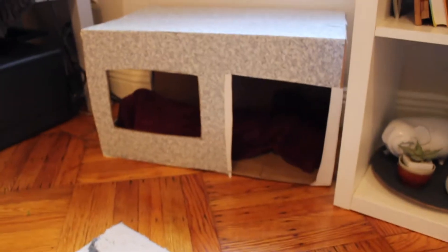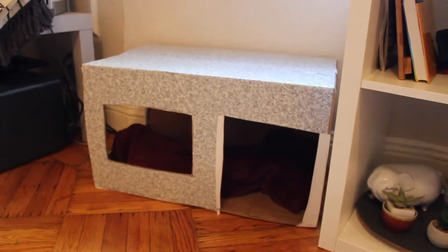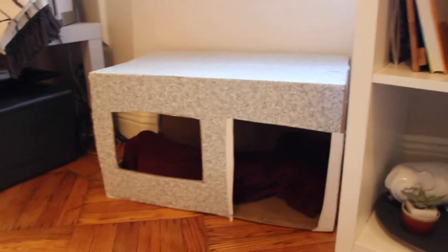Hi everyone, it's Saturday morning and today I'm going to attempt to redo Cho's house in the living room. For a little bit of context, this is Cho's current house, which I made in like an hour a couple of months ago just because I was bored. Basically it turns out Cho really really likes that house and he goes into it all the time, so I couldn't throw it out even though it was kind of atrocious looking. So I'm going to attempt to make a better looking house out of cardboard and other cheap materials.